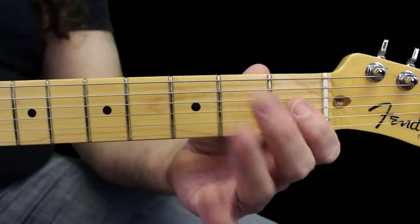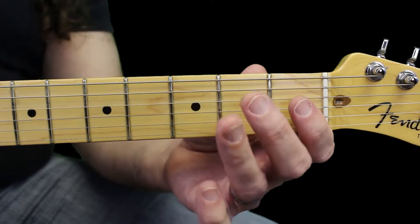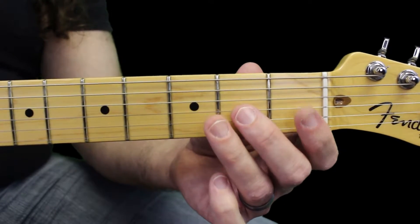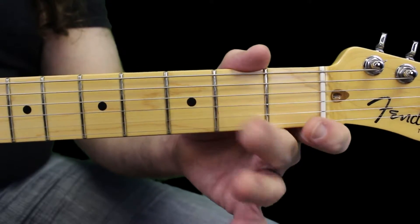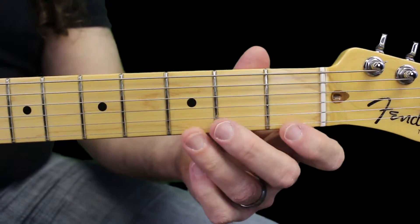And the same thing on the fifth string: hammer-on, hammer-on, hammer-on, hammer-on. We only have one hammer-on on the third string, and then two hammer-ons on the second string, and two hammer-ons on the first string.